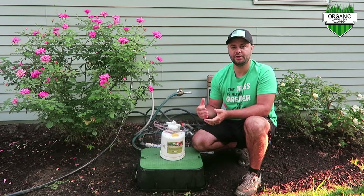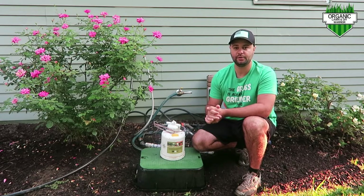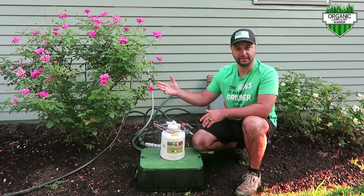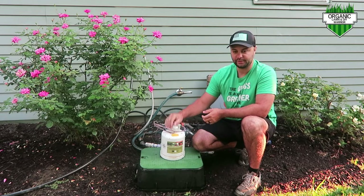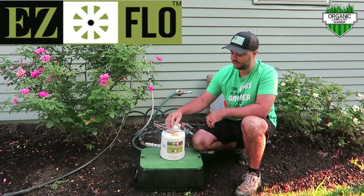Welcome everyone. My name is Joe. I'm the Lawn Warrior. This is the Organic Lawn Warrior channel. If you've always wanted to fertilize your lawn through your irrigation system, this is the perfect device for you. It's a fertigation system. It's made by EasyFlow. It's an awesome device.